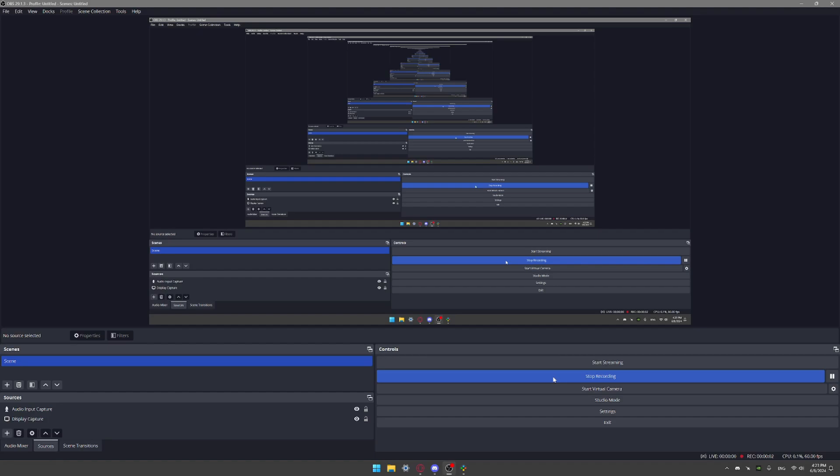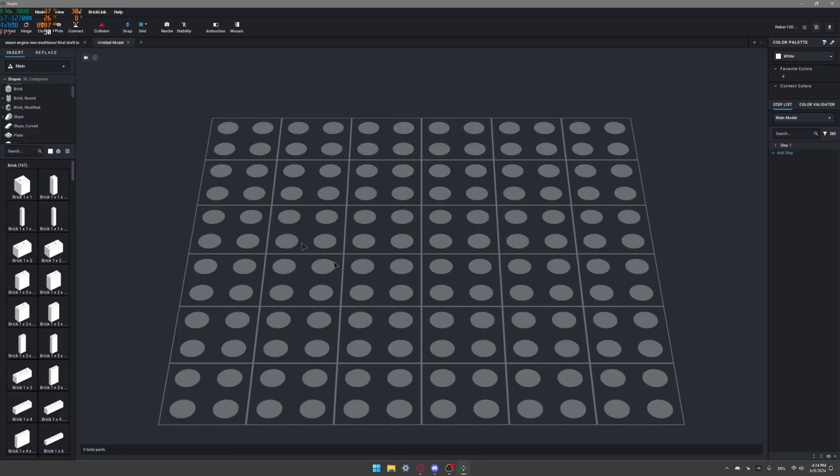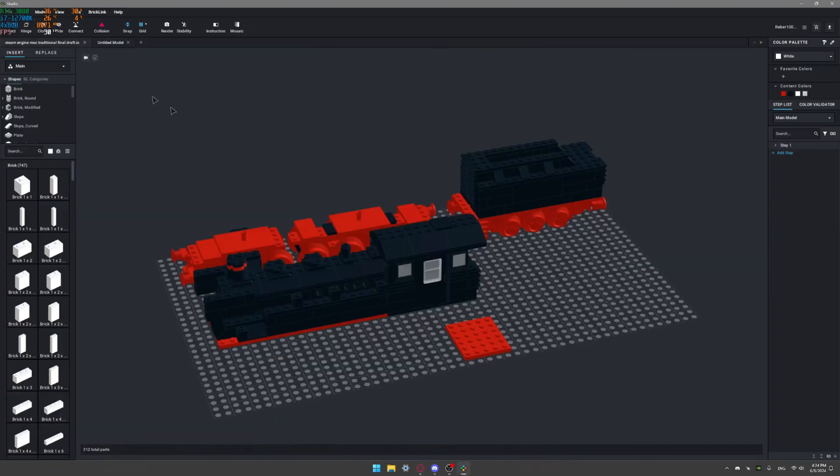Hello and welcome to a new video. Today is going to be the final part of my series about building a LEGO 12-volt custom steam engine. I'm starting this one from my computer so I can show you guys the render in Studio that I made of the engine, and then I will move to showing you the engine actually in bricks. So here is the final engine that I created in Studio.